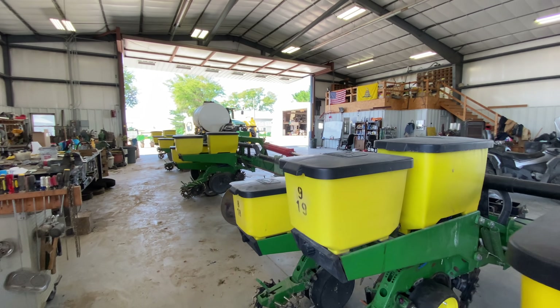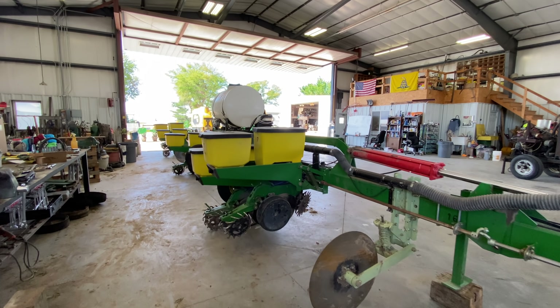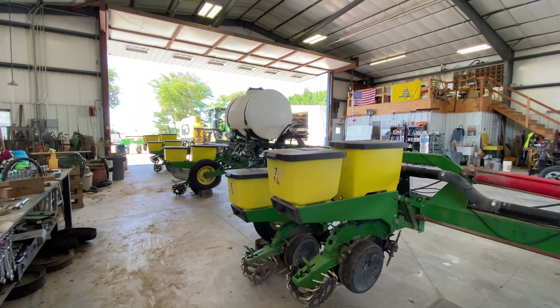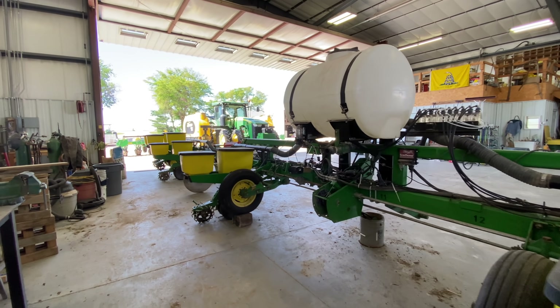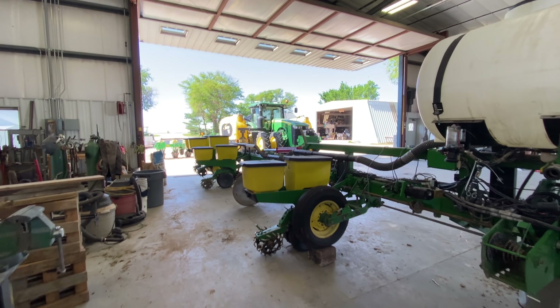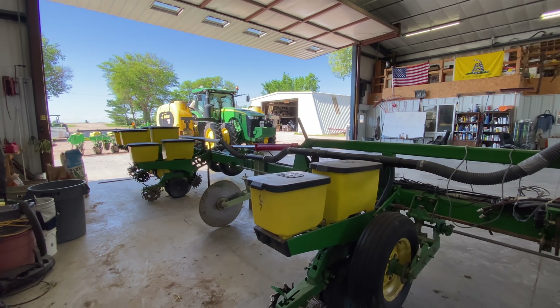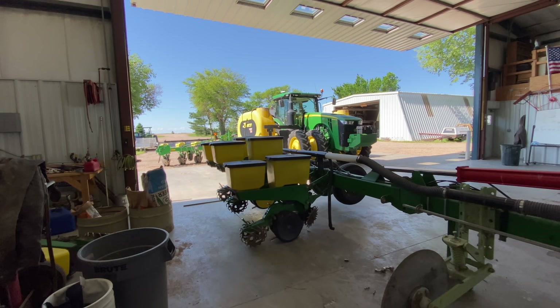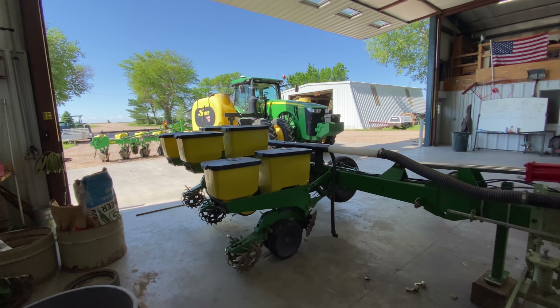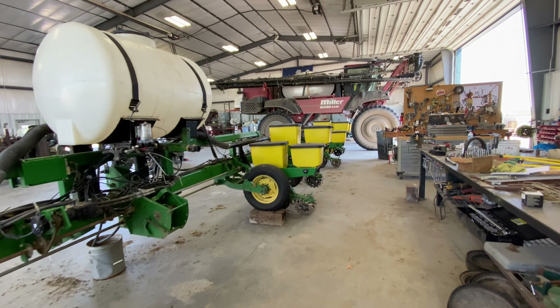If you watched any of the planting videos from this year, you know that we do seed corn. We raise corn to be used for seed for other farmers next year, and that means we have to do planting a little bit differently. One of the weird planters that we have is this split row planter. This is what we plant all the male seed corn with, and we've had some extra boxes on here for a while, but we are going to do some modifications to it.